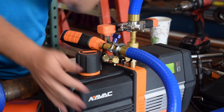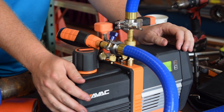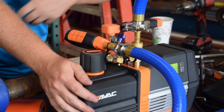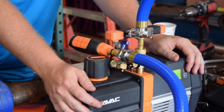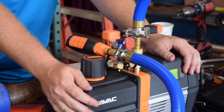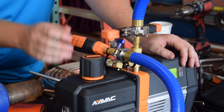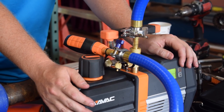It actually has a shutoff solenoid, so as soon as you shut off power — or if power is accidentally interrupted — that solenoid shuts off instantaneously. You don't lose vacuum and you don't suck vacuum pump oil into the system, which is a common problem that can get your hoses full of vacuum pump oil. So it helps keep your dedicated vacuum hoses clean, and it also helps you see what type of pressure drop you have across your hose rig.